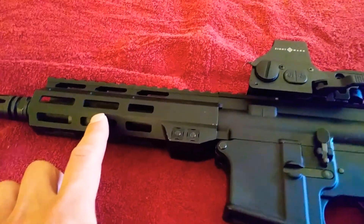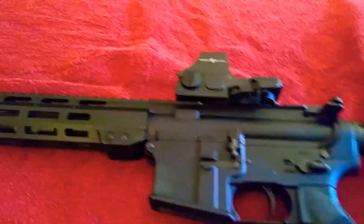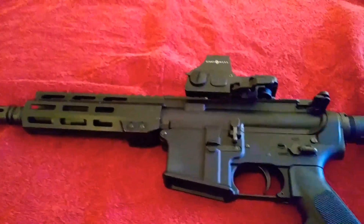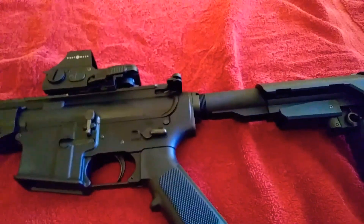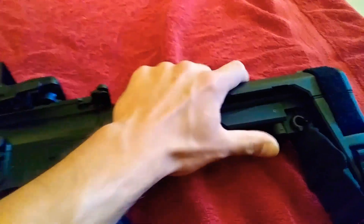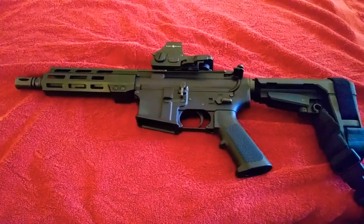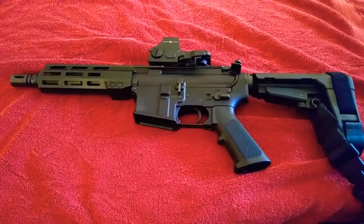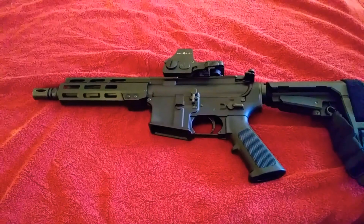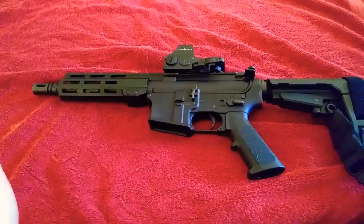As far as the gas system goes, I'm not entirely too sure on that portion of it. It is raining outside, so I do apologize for the rain and thunder. At fully collapsed, this is awesome — as you guys can see, it is a very small package. I do love the brace. My wife has shot it, my grandfather has shot it. My brothers have not shot it yet, but I'm hoping that they do.